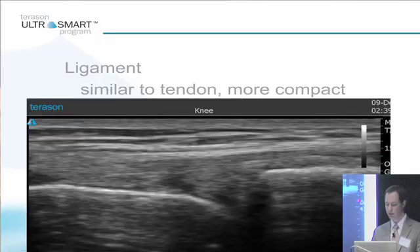Ligament is going to be very similar to tendon in so far as it's dense. Here's a medial collateral ligament — it's dense, but it's even more compact than tendon is. You can see these fibers running parallel.